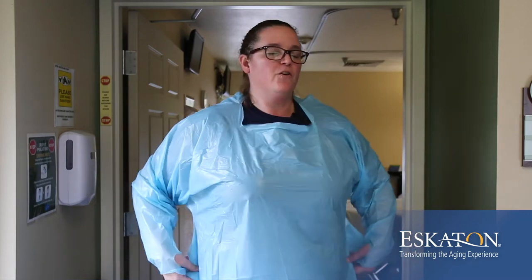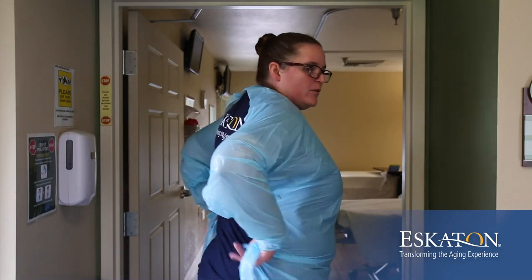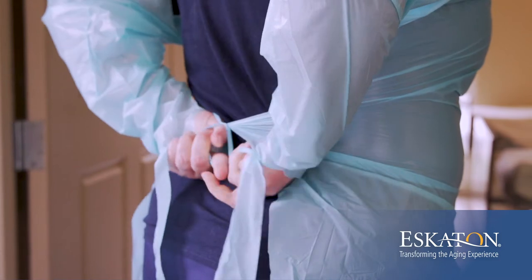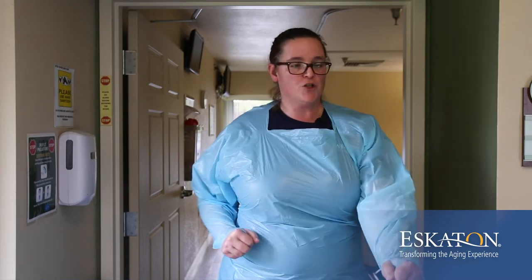Next, you'll want to place it over your head. This is a really important part that you'll see more why once we are taking it off. When you tie your gown, you need to make sure that you pull it tight. If you don't pull the gown tight when you go to take it off, you'll find yourself stretching the plastic instead of breaking it.